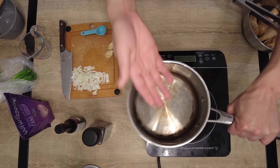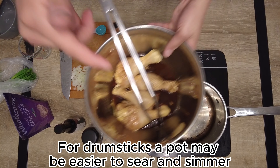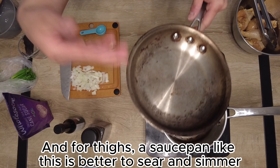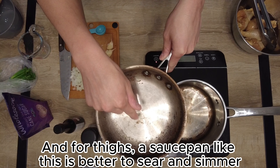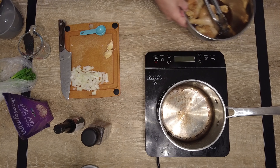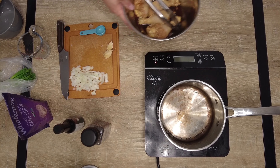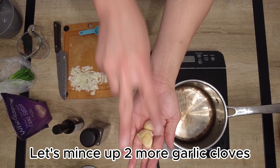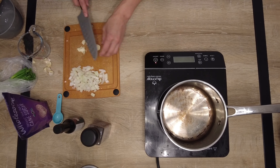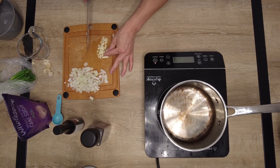Let's get our pan up to a good heat. By the way, we're using a pot to sear and simmer the drumsticks — if you're doing thighs, use a flat searing pan or flat saucepan. For drumsticks, use a pot. Anyways, let's get two more garlic cloves and mince these guys up.